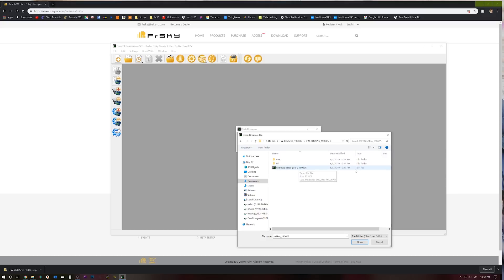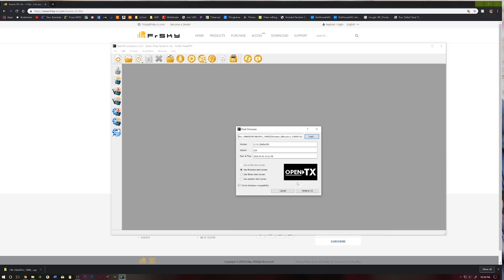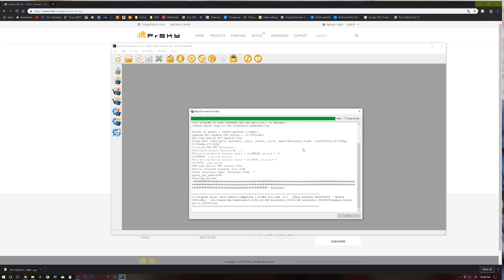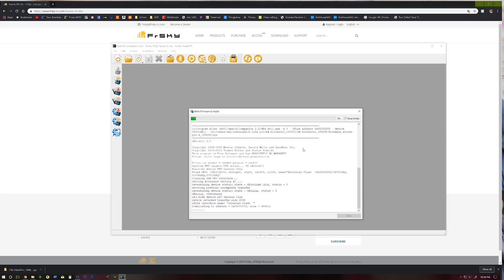It's going to be the .bin file that should end in 19-06-05. Open that and you should get a window here. We want to make sure we check 'Check Hardware Compatibility.' With our XLite Pro connected and still turned off, go ahead and click 'Write to TX.' This is updating the firmware on the XLite - this is not a nightly, this should be a full-fledged firmware version.